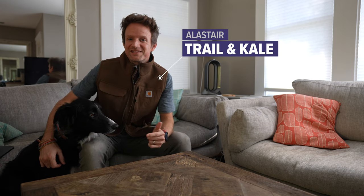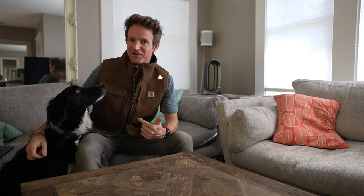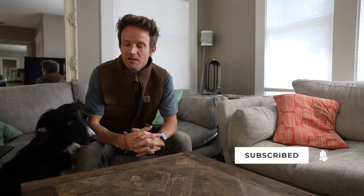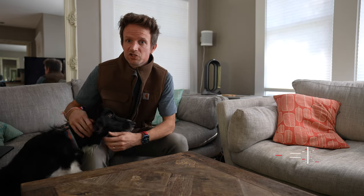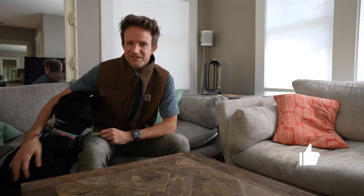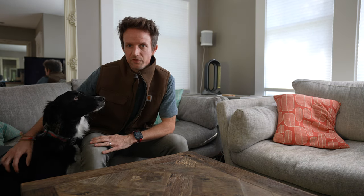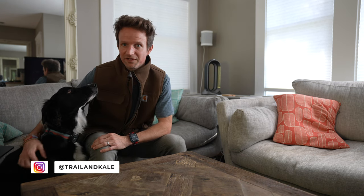Hey, I'm Alistair from Trail & Kale and today I'm reviewing this Carhartt vest — it's a Sherpa-lined vest which is insulated as well, and it's from the Carhartt Superdux range. I've been wearing this vest for probably around two and a half months now, so I thought it was a good time to share with you guys how I've been using it and my thoughts on it. Kepler here is really excited about this too, so I'm just gonna get started and share my thoughts and show you some features of this vest.